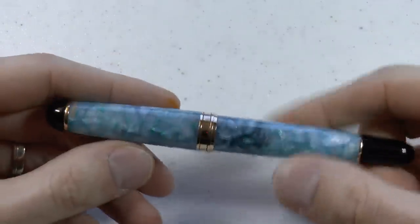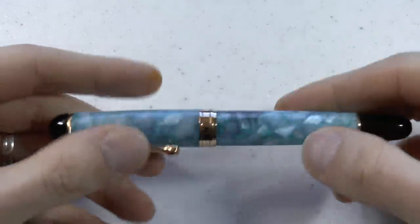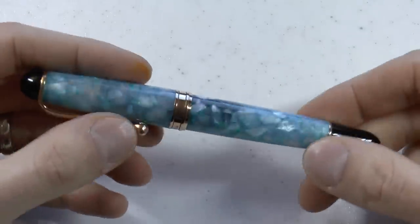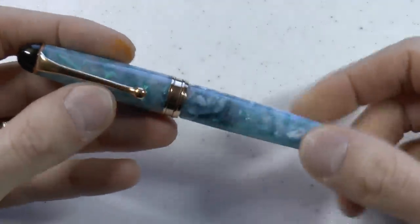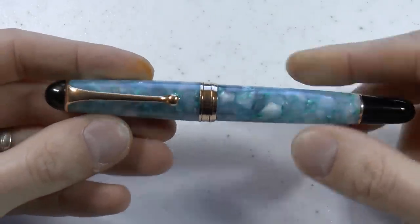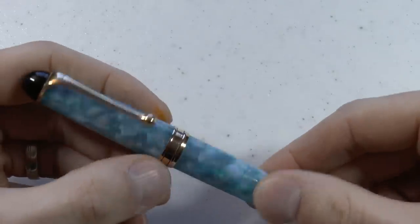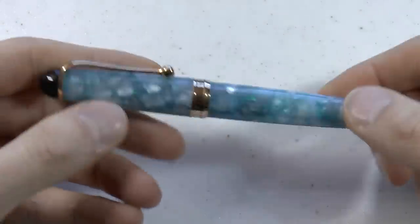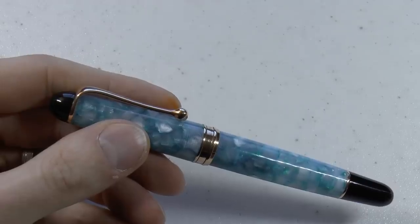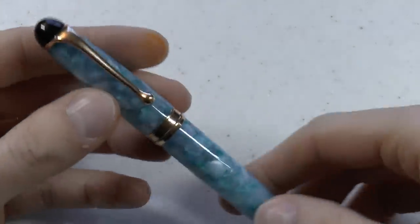Cellulose acetate body — looks nice, nice material, with a very nice chatoyance to it, which I enjoy. 18 carat gold nib, which is rose gold plated. And there are rose gold highlights and rose gold trims as well. So let me cover the parts of the pen and then I'll do a writing sample for you.